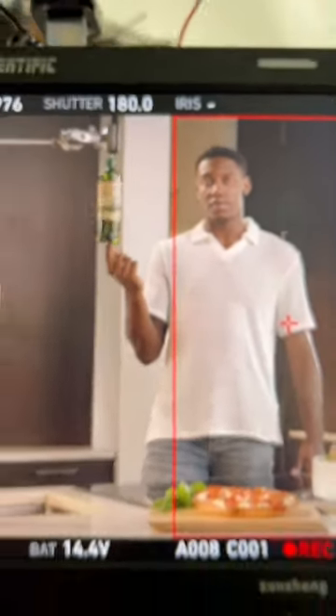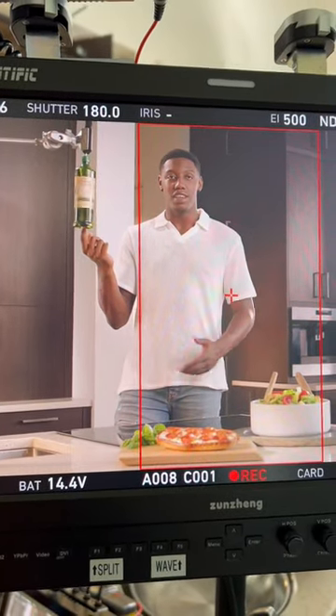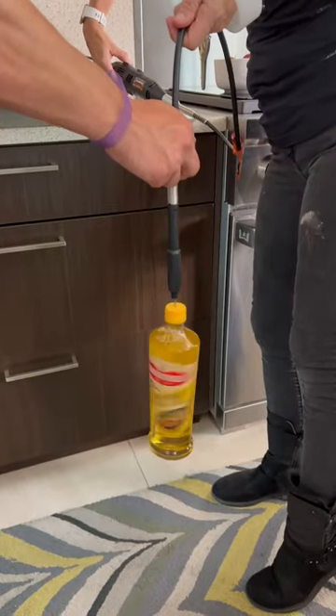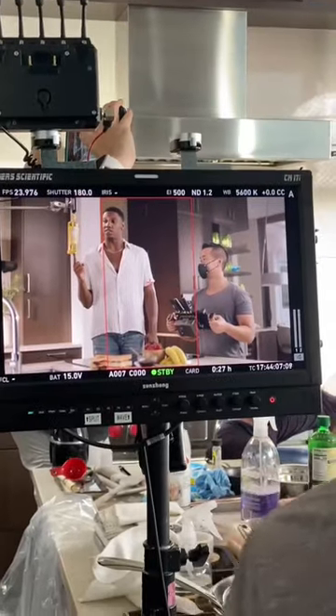Here's a behind the scenes of how I made a bottle spin like a basketball for a Bertolli commercial I directed. I wanted both the bottle and the effect to seem real and not like something we did in CGI. So we built a mechanism that allowed RJ to spin it over his fingertips just like a real basketball.